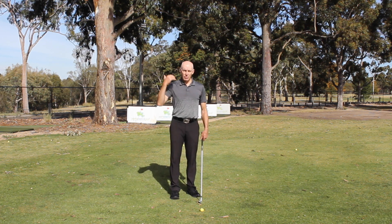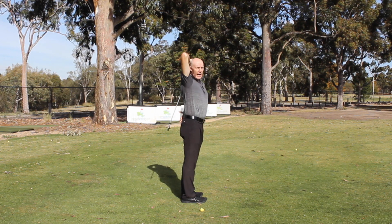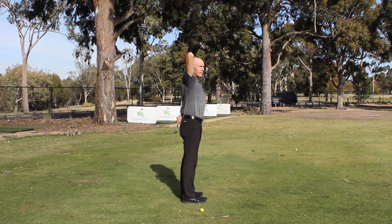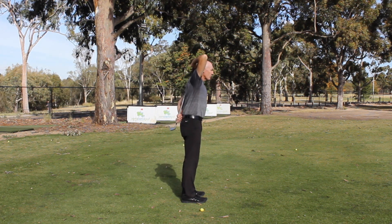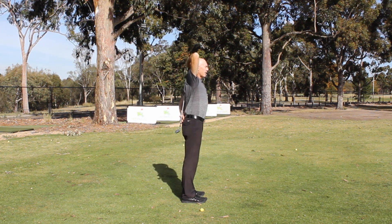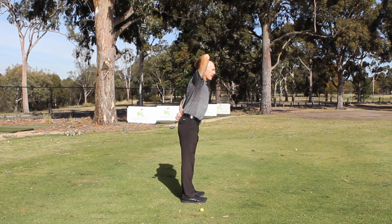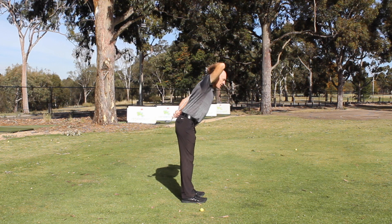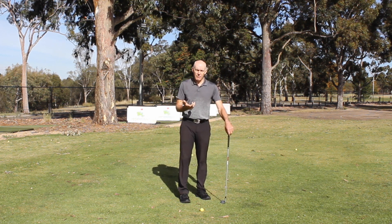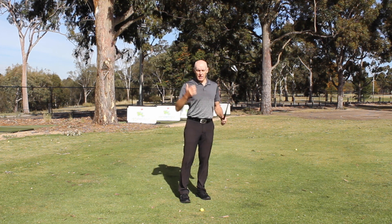One drill to help flatten out the upper back is to hold the club behind your head, with one hand holding the grip as close as possible to your head and the other hand at your belt line. This virtually forces you into good posture. When you tilt forward, if you lose contact at your head or belt line, your posture is rounded. From here, retaining contact with both points and the middle of your back, tilt forward from your hips. You'll feel a stretch through your hamstrings and glutes; flexing your knees slightly will reduce that stretch.